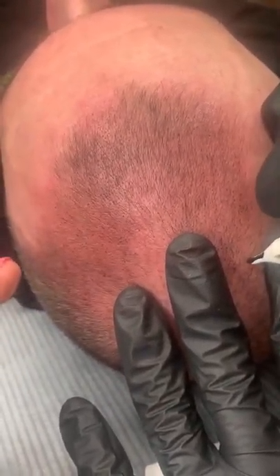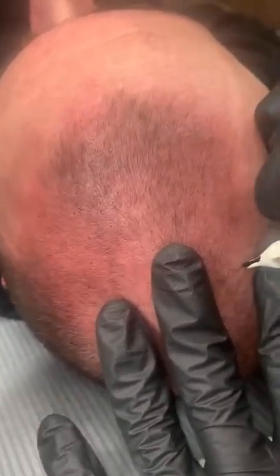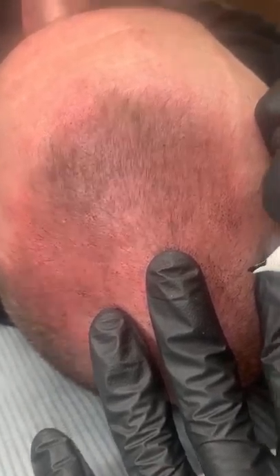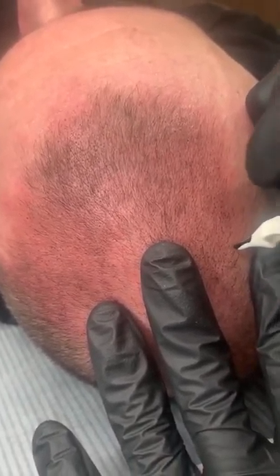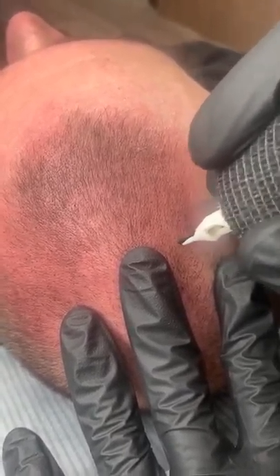If you want to have SMP and you want to bring the hairline down, obviously a little bit lower to get that frame — like let's say your hairline is pushed back. If your hairline is pushed back and you want to exceed and bring it down further to give that frame to your face, you would have to shave down just to make it look natural and realistic.